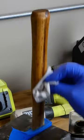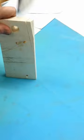Now that it's done, does it work? Watch your fingers. A Christmas present to myself to hang in my shop.